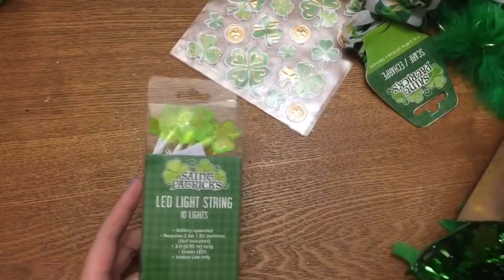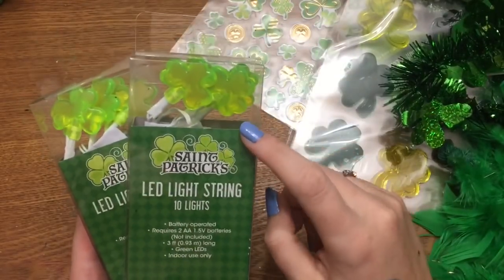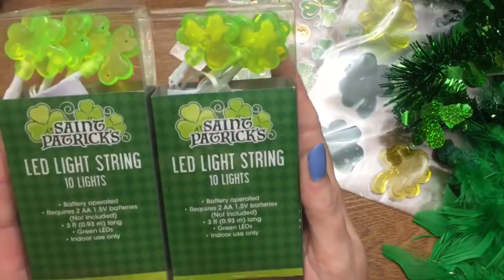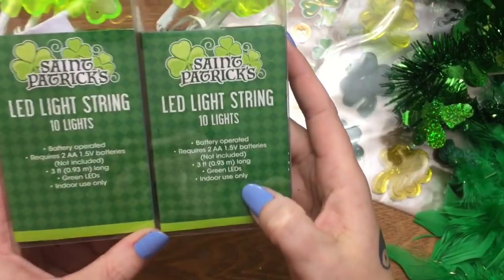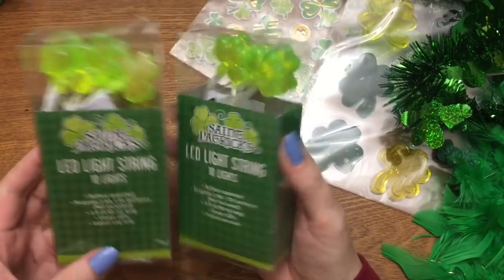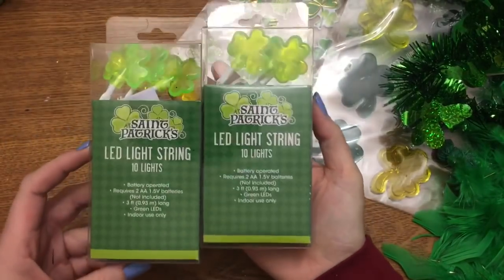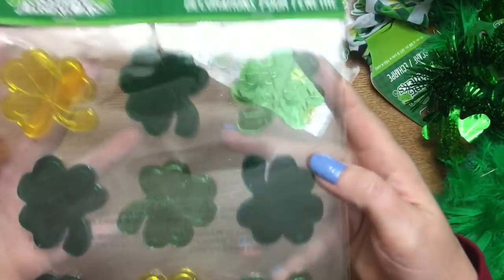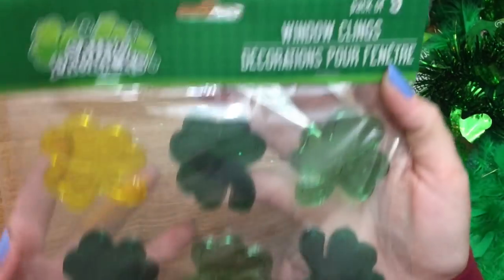These lights — I went back today and saw these. I saw the heart-shaped ones for Valentine's Day in red, so I got these: they are little shamrock-shaped LED lights and it specifies for indoor use only. I might try to put them on a wreath or on the front door — it's not really going to be exposed to the elements so it might be okay. I grabbed two packs.